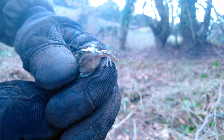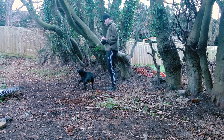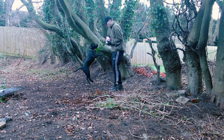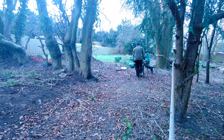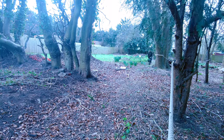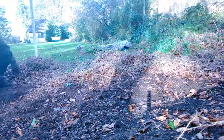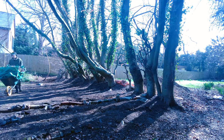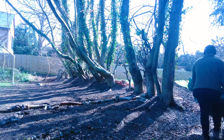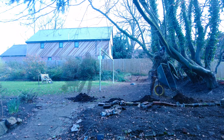I put Sonny somewhere safe and then got back to work. Once the area was clear, I added some topsoil in parts where the lawn had sunk over time or where there were small holes.